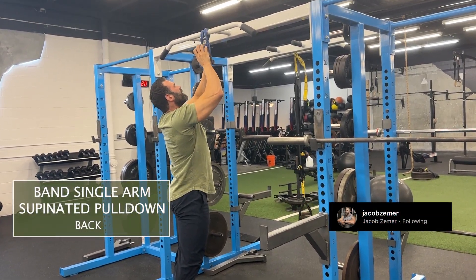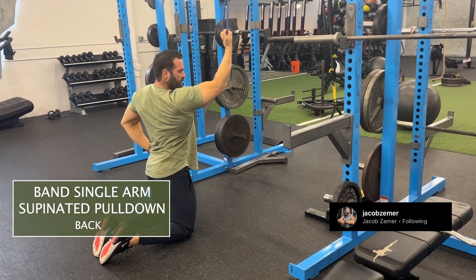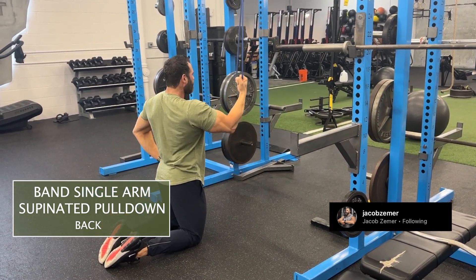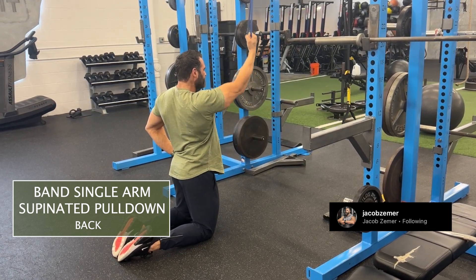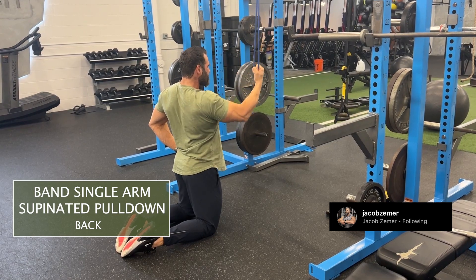Band single arm pull down. So I'm going to set up a band here. In this case, I'm going to kneel simply so I can get full range of motion, but you don't have to kneel if you are able to fully lengthen and pull down your arm from a standing position. I need to kneel in order to get full range of motion, which is extremely important during any exercise.